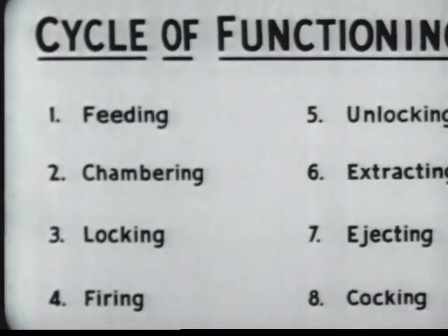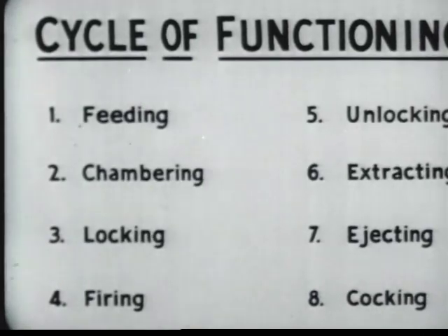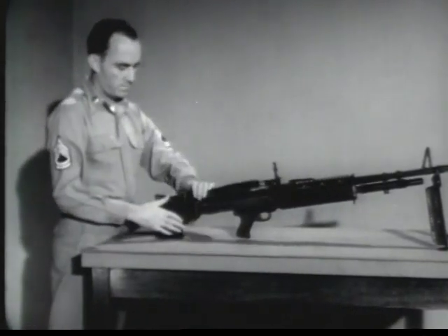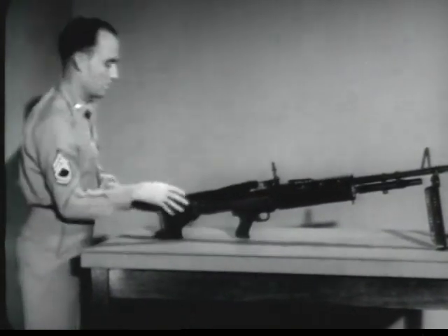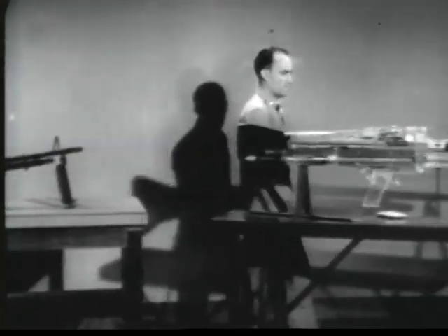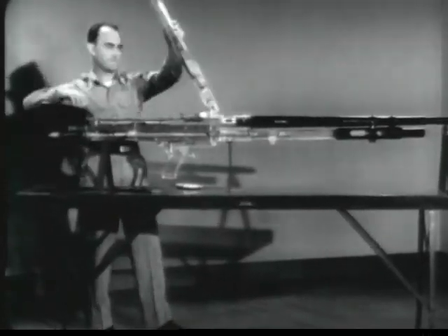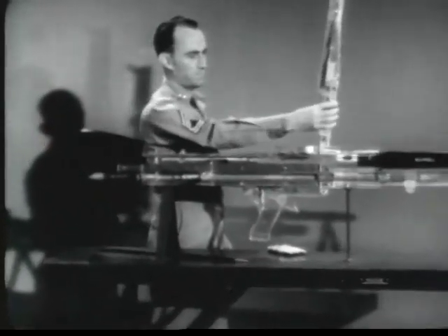These eight functions happen one after another and so rapidly as to be almost simultaneous. The cyclic rate of fire of the M60 machine gun is approximately 550 rounds per minute, meaning a bullet leaves the muzzle each tenth of a second while the gun is being fired. With the help of an oversized model, we'll be able to see exactly what goes on inside the gun. The functions will be demonstrated step by step, but remember, in actuality these occur very fast and overlap each other.